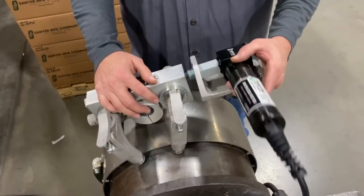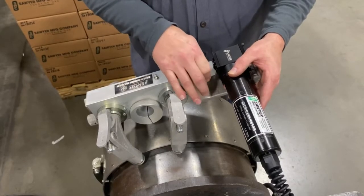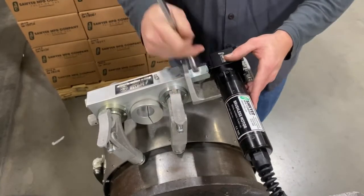Slide the motorizing kit onto the shaft of the crawler. Turn to align the keyway, then tighten using an inch and an eighth inch wrench.